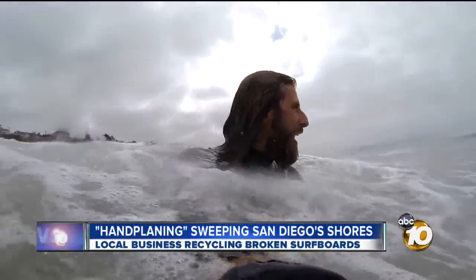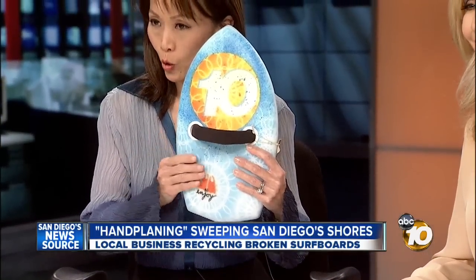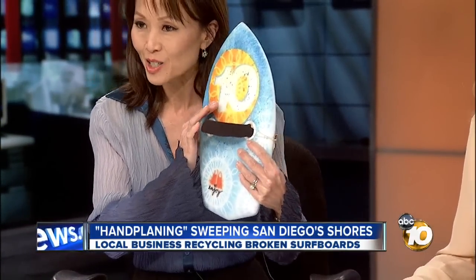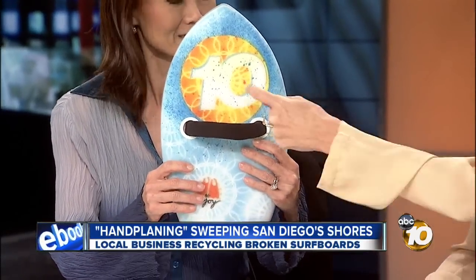Natasha Zuves, 10 News. Did you see how brave Natasha was? She did a good job. So here is one — this is a special one they made for 10 News. These are made out of old boards; the handles are actually old wetsuits, and even the epoxy they use is environmentally friendly and non-toxic. Ed and Kip are even expanding — their hand planes have been picked up by Patagonia, and as we've said, President Barack Obama has one.